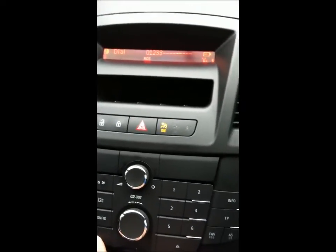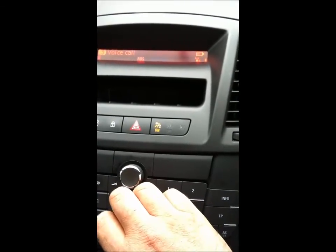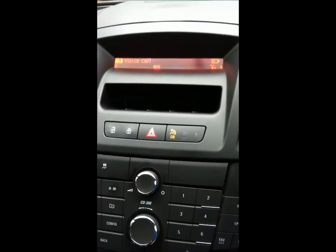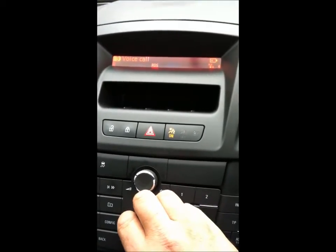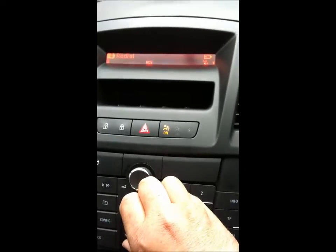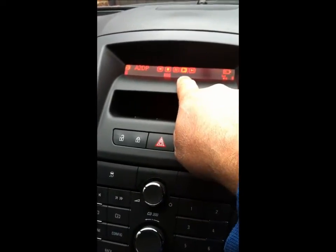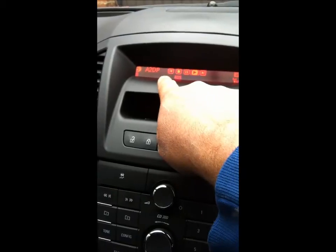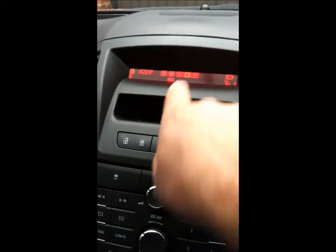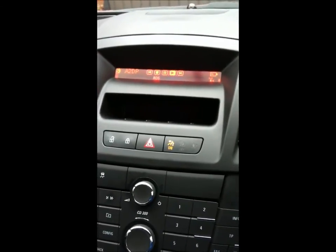Back will come out of that. Voice control just uses the voice recognition from the phone kit and you can dial a number. Redial is also there. On the music side you've got play, pause, stop, and then up or down to navigate the tracks you want to play.